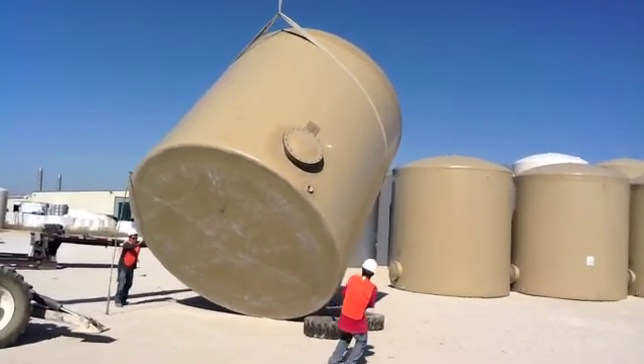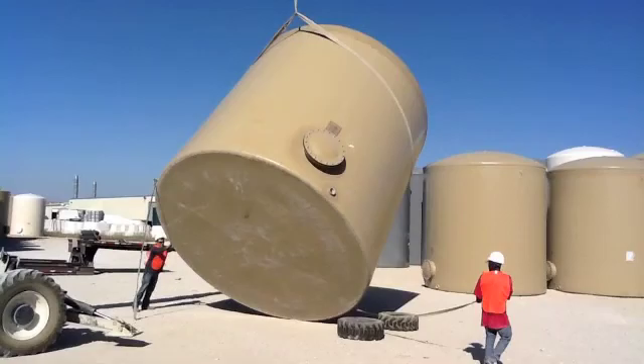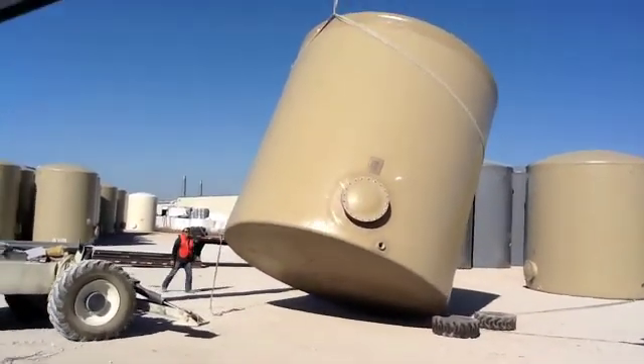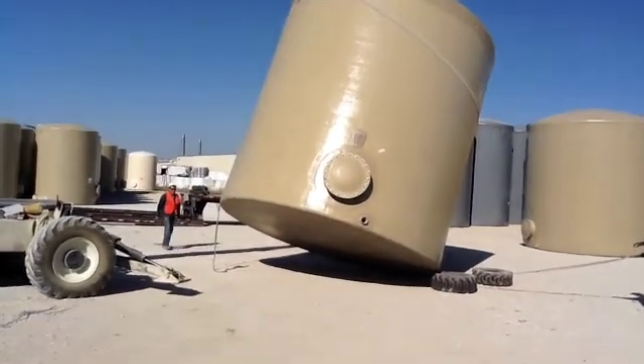As he backs up, he brings his boom in, which will make the tank stand upright in a safe fashion.